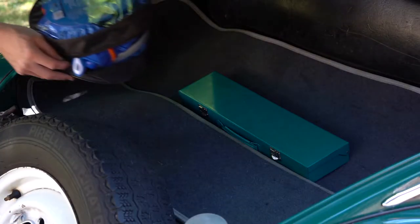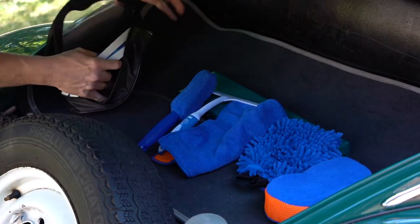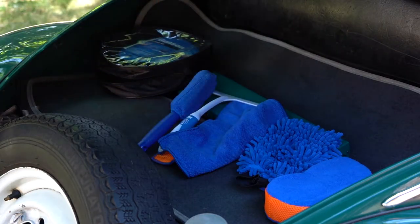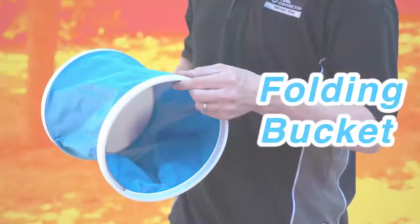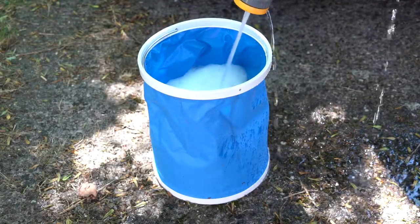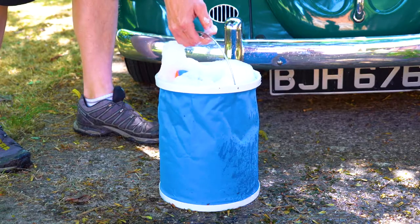This compact, portable car cleaning kit is perfect for any car enthusiast who takes pride in their automotive masterpiece. Pull out your folding bucket and simply twist to open. The innovative design allows you to transport water anywhere — it even comes with a handle.